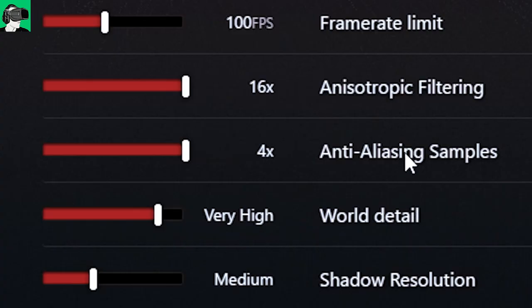Anisotropic sampling — we are using the RTX 2070 with an i7-9700K, NVMe, and a Hero Maximus 11 motherboard. I put anisotropic sampling to the maximum and honestly I don't have any issues whatsoever. For anti-aliasing samples, I also put that to the maximum — no issues whatsoever.